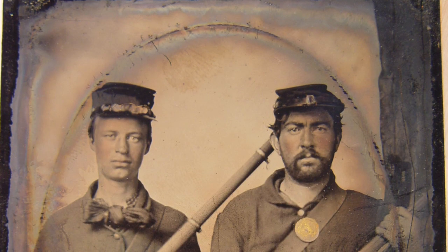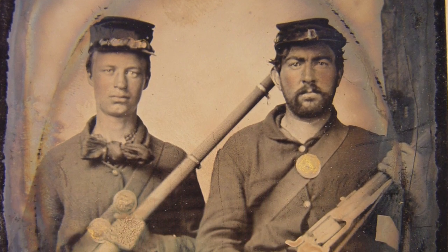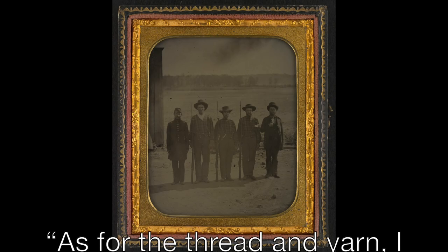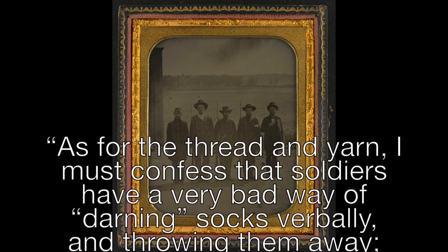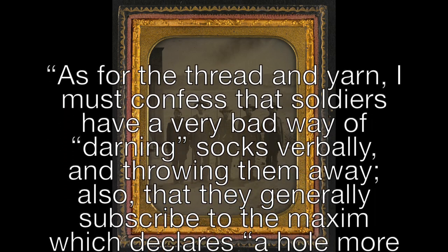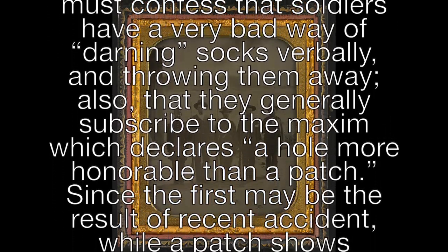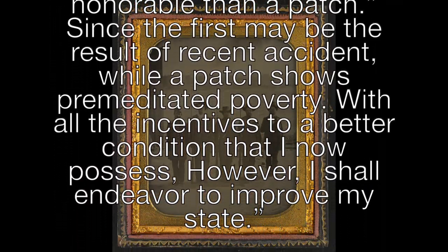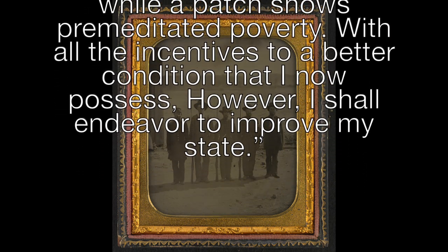Socks from home often exhibited laundry marks — simple embroidered initials cross-stitched into the top of the leg, usually in primary red or blue, and occasionally the initials themselves were knitted into the sock. W. McLean of the 32nd Ohio, receiving mending supplies through the Vicksburg Union Literary Association in 1863, wrote: 'Soldiers have a very bad way of darning socks verbally and throwing them away, and generally subscribe to the maxim that a hole is more honorable than a patch, since the first may be the result of recent accident, while a patch shows premeditated poverty.'